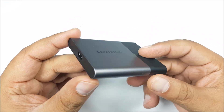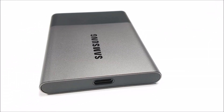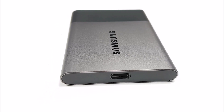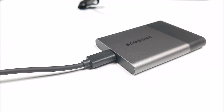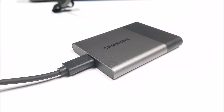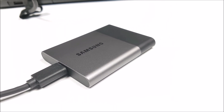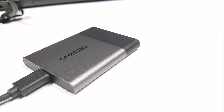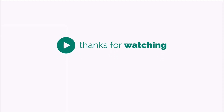That comes at a price — the Samsung T3 is not cheap. It comes in at about 13,000 rupees for the 250 gig variant and goes quite high. But if you have the budget, this is an indispensable tool in your arsenal, especially if you are working with videos. That's it for this video — if you liked it, hit that like button. If you want more videos on the gear I use, let me know in the comments. Thanks for watching and as always, have a great day.